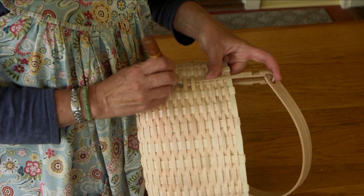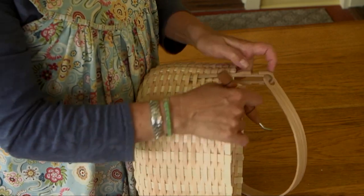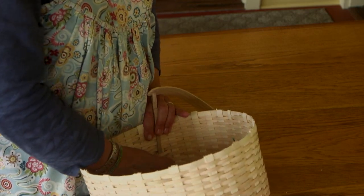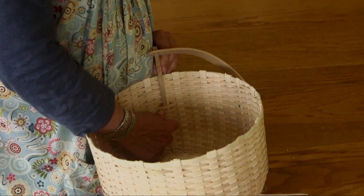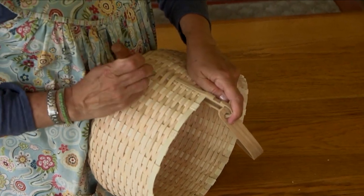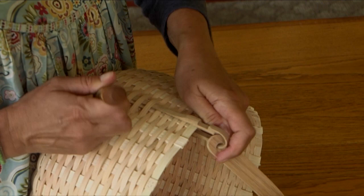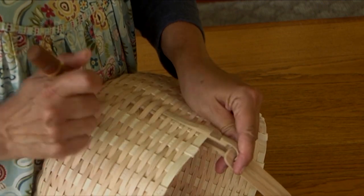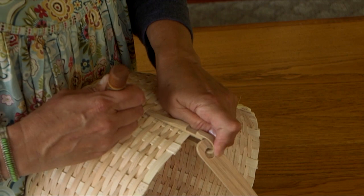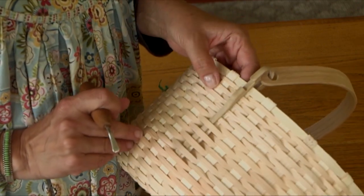If the basket is good and dry on the sides, these ears slip into place a lot more easily. I continue alternating — one move on the outside, one on the inside. Sometimes I can reach through from the outside to guide it. There's an overlap on my weaver there which makes it a little tougher, but I push it right into place. Now this side is in and I'll do the same on the opposite side.